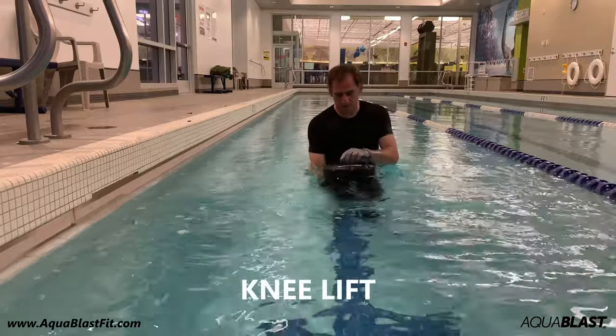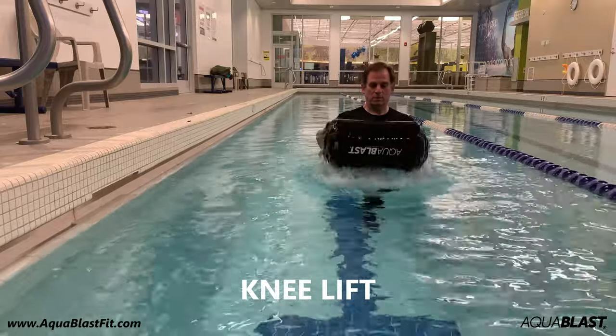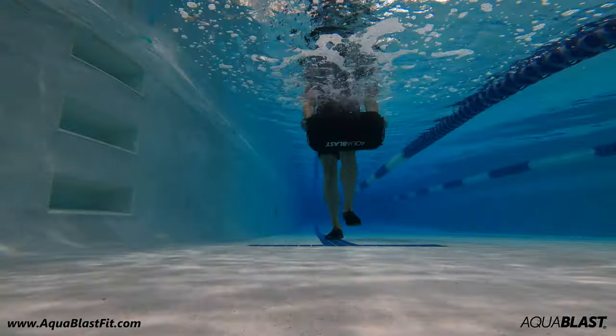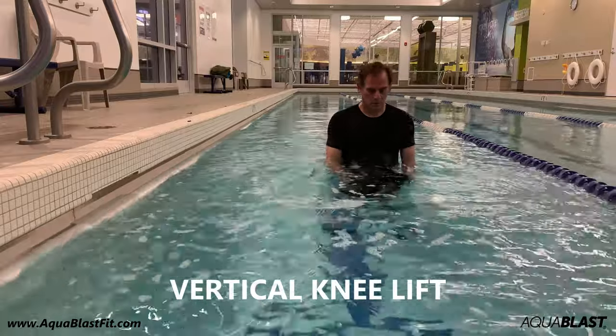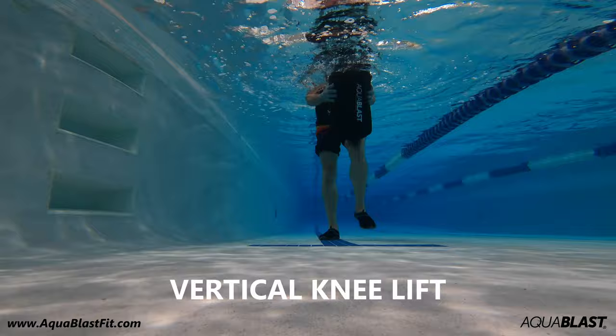Next up is the Kneelifts — another good warm-up. Hold an upper and lower handle, place the bag horizontally on your knee, and lift it, alternating between knees. You can lift the bag partially or fully above the water level. For deeper water, the vertical knee lift works well if you want to lift the entire 50 pounds out of the water.